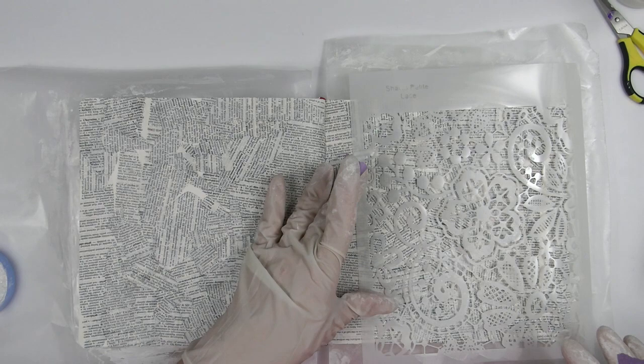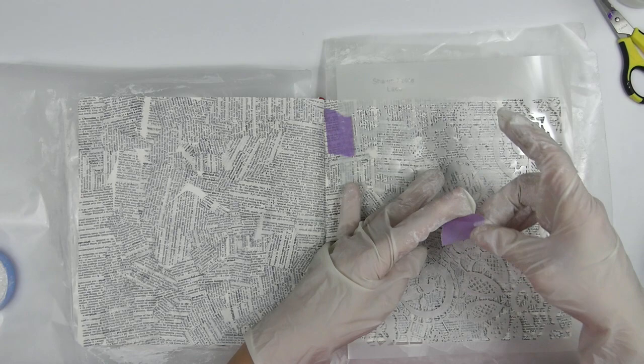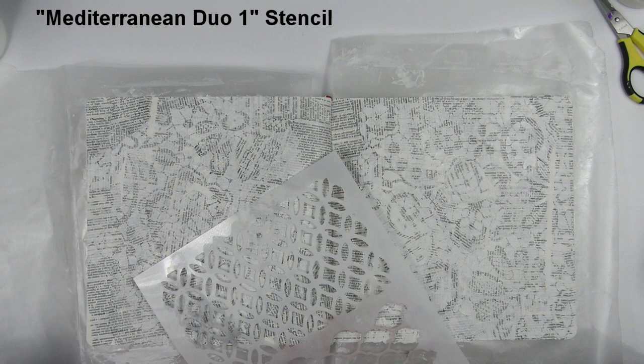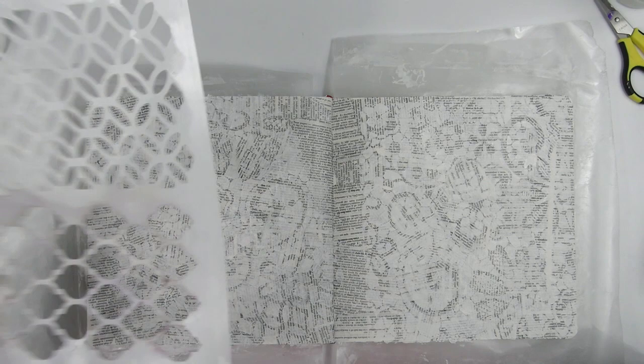Next I layered the lace stencil and pounced on thin layers of gesso using a piece of a makeup sponge. If you load your sponge with too much paint or gesso, it will smear under the edges of the stencil, so the key to getting crisp lines is to pounce on a couple of thin layers. Notice I didn't use the entire stencil — I left areas where I could apply another pattern to add interest. If I ever do this technique again, I'll make sure to leave more space for the second stencil. I really like how the combination of two different stencils looks together.